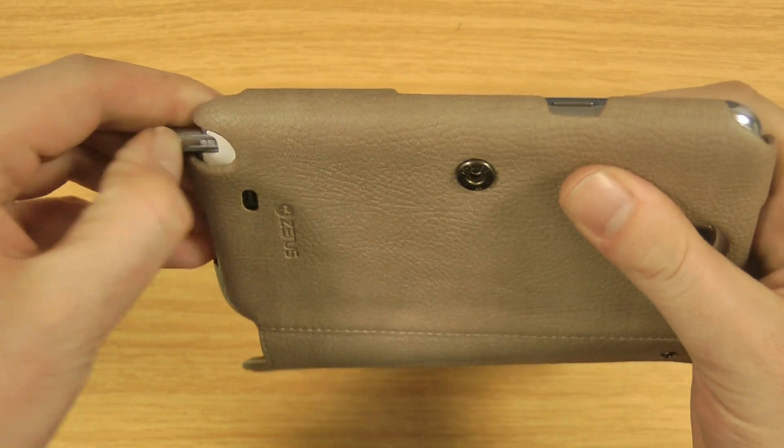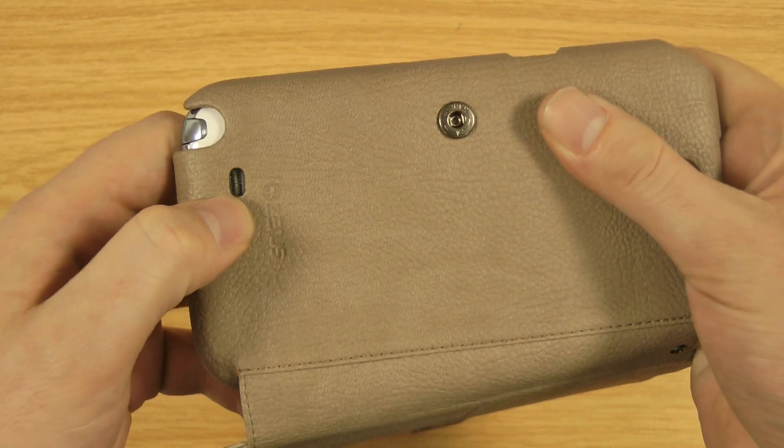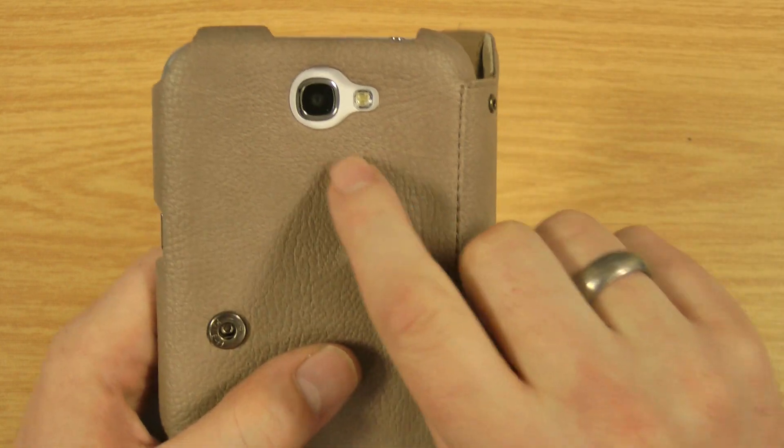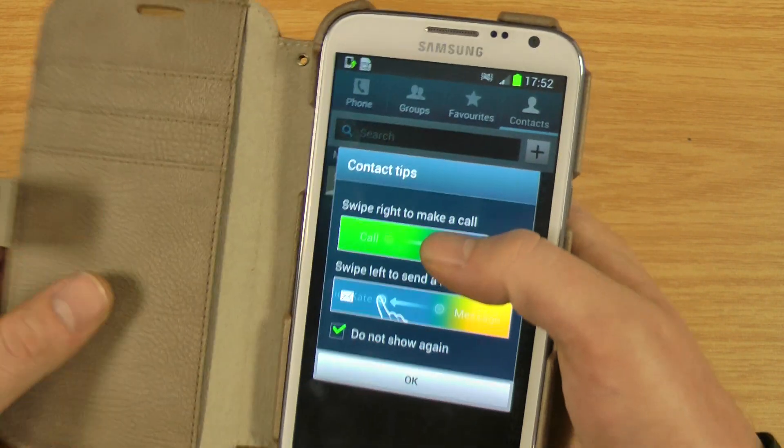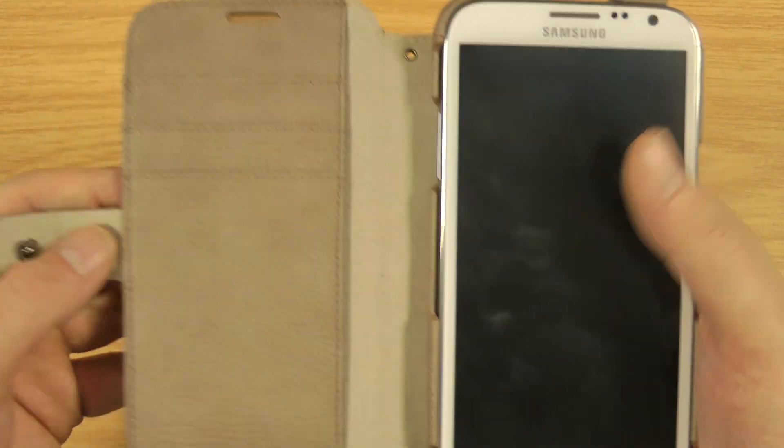The S Pen is easily accessed so that's not going to cause you any issues. You've got a cutout for the loudspeaker and a cutout for the camera and the flash — that's not going to cause any bounce back. It's quite close but I have tested it so there's not going to be any issues there.